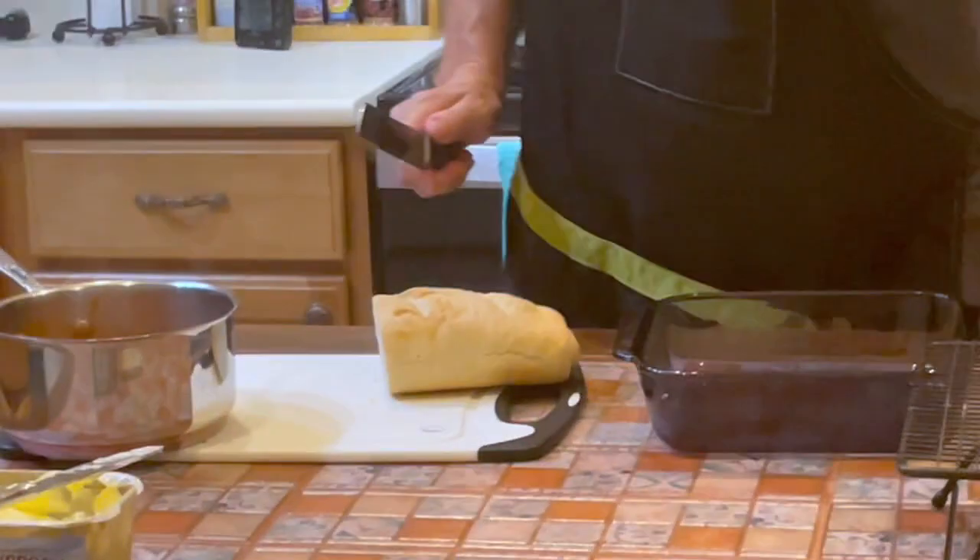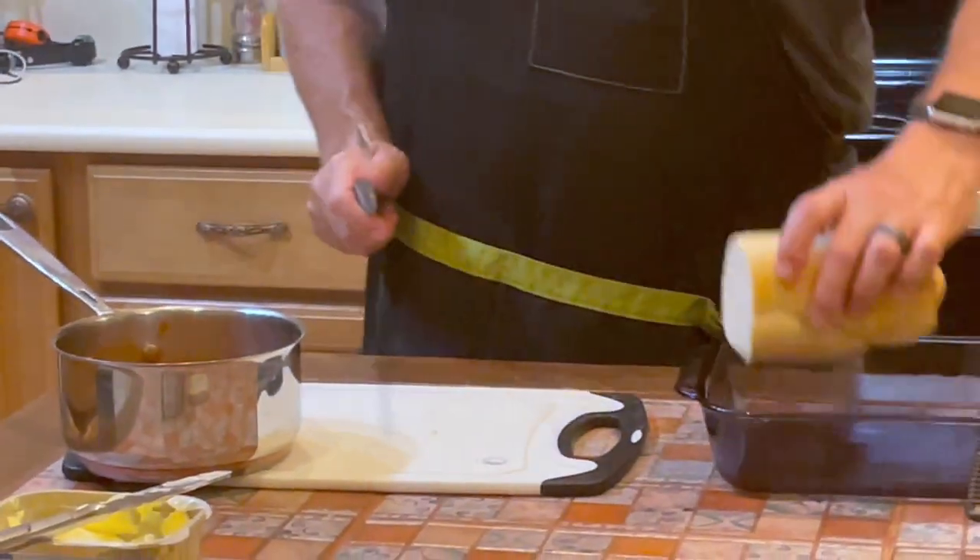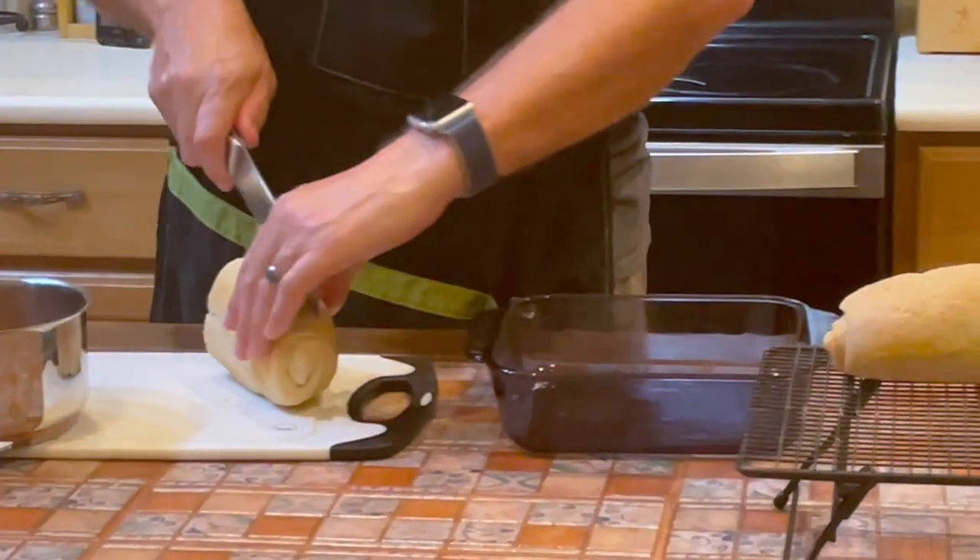I'm going to cut this off here. Looks like that end will stand better in our pan, so we're going to cut this.